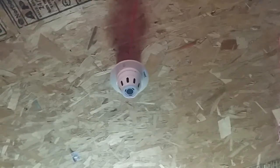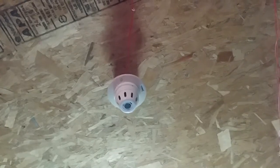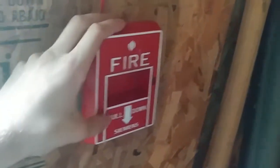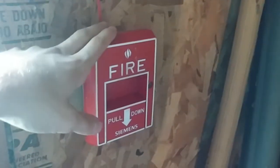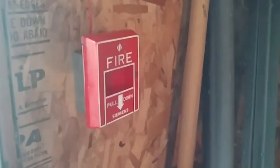Over here I have the Ancel SLG24F smoke detector, leftover from the last test. And then over here I still have the Siemens pull from last test. This hasn't been swapped out, so that is our initiating devices.